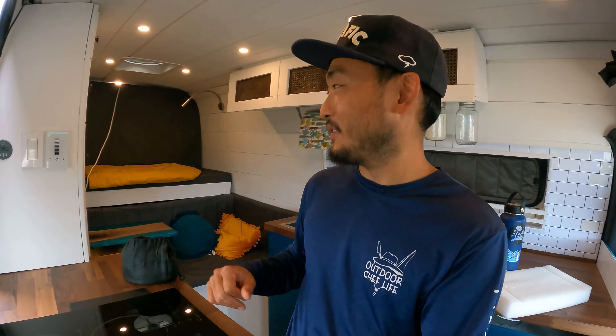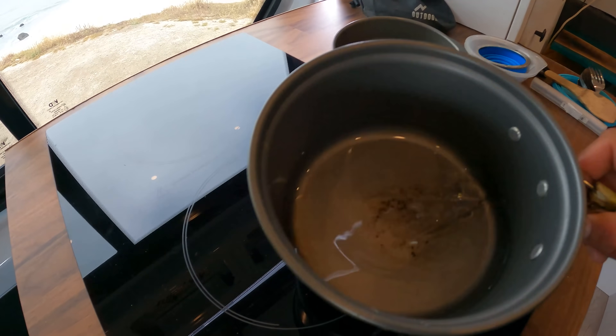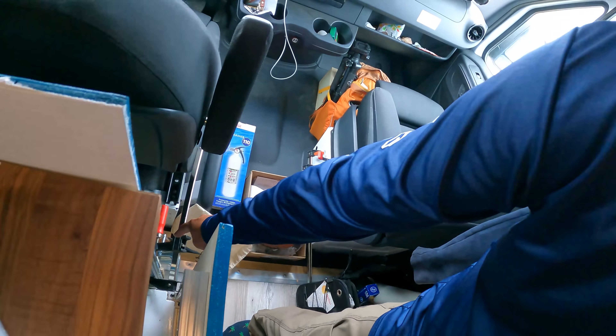So I was actually planning on going up to the roof because I made a roof deck up there — it's freaking awesome. I was gonna grill the fish up there, but it's a bit windy, cold, and overcast. I'm gonna stay inside and try out this induction cooktop. I have the pots and pans from my camp set that I've been using for the past four years. This does not work on induction — I figured. It's really comfortable in here but I don't have any other pots or pans, so I guess we're gonna have to go grill this outside.